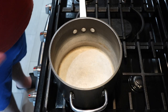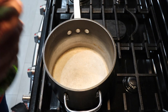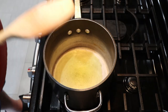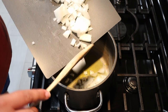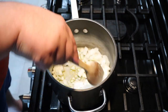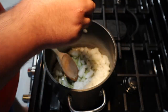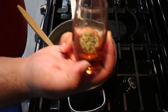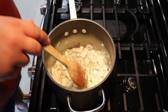Grab a medium-sized pot and put it over medium heat. Then drizzle in a couple teaspoons of olive oil. Let that heat up. Once it heats up a bit, add the onions. Toss in a few pinches of salt, some freshly cracked black pepper, then add the herbs. Cook until the onions turn translucent.